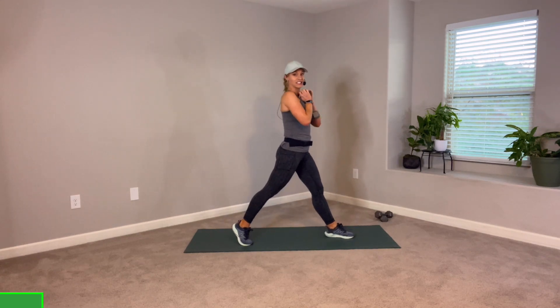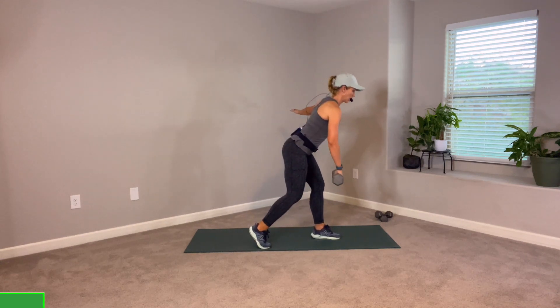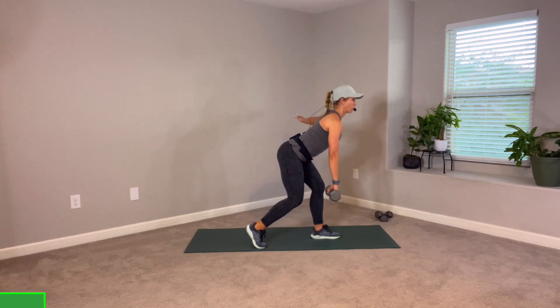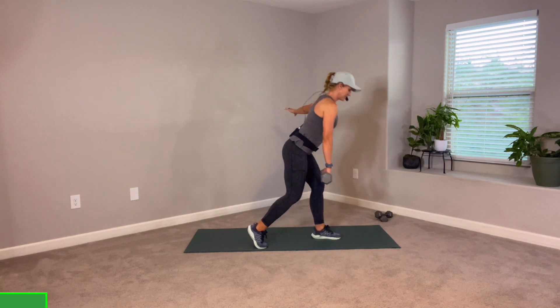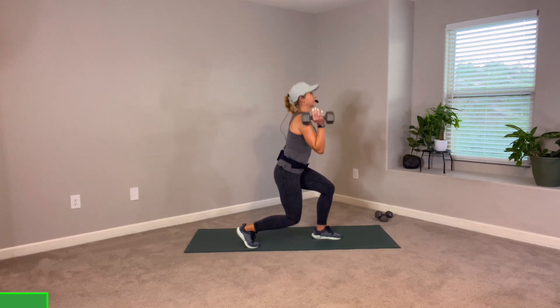Now we're going to stay on this side. Front arm takes the weight, pick your back leg up, bring it in a little bit — we're hinging. Stay right back up. Chest is lifted, collar bones wide. Weight in the right heel, hinge it. Good, one more. Long spine — single leg deadlift. Hooray. Rack it up in the shoulder — push press. It's a split stance push press.